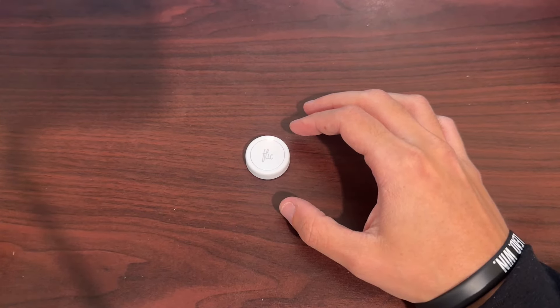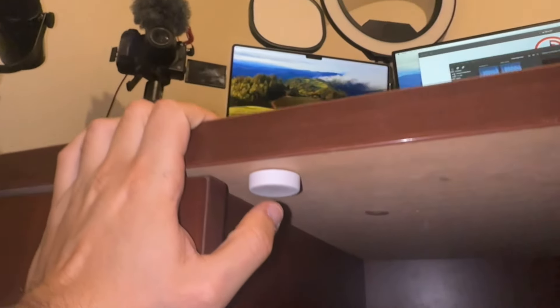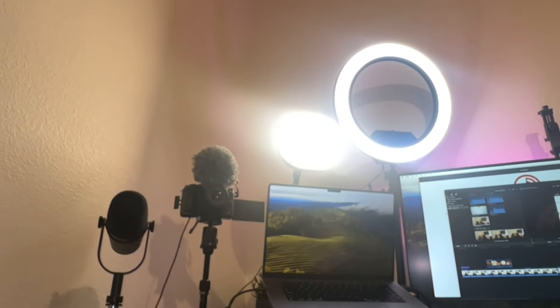The Flick buttons are awesome. They come in different colors — white and a special edition black. They also come with stickers you can put on top of them to really customize the buttons. One of my favorite features is the 3M sticky tape on the back. Literally below my desk I have the Flick button that controls my studio setup — this light, my ring light, my LED strip — so I can activate my studio with just the push of one button rather than turning on each device one by one.